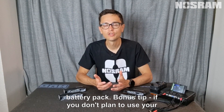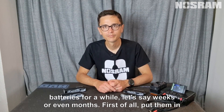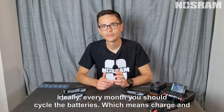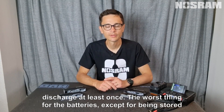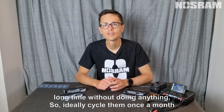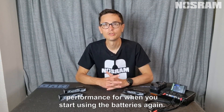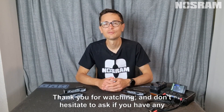Bonus tip: if you don't plan to use your batteries for weeks or even months, put them in storage mode. If months go by, ideally cycle the batteries — meaning charge and discharge — at least once a month. The worst thing for batteries, besides being stored fully charged or fully discharged, is just sitting around for a long time without being used. Cycle them once a month to keep the battery alive and you'll have better performance when you start using them again. Thank you for watching — don't hesitate to ask if you have any questions or feedback.